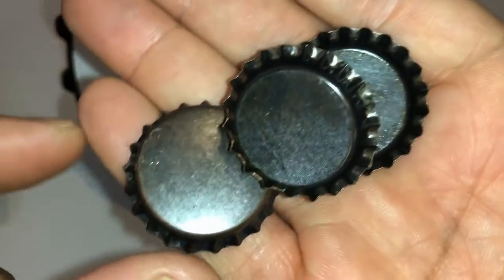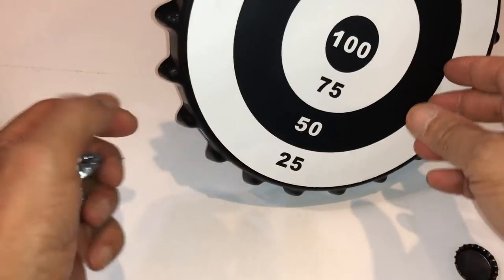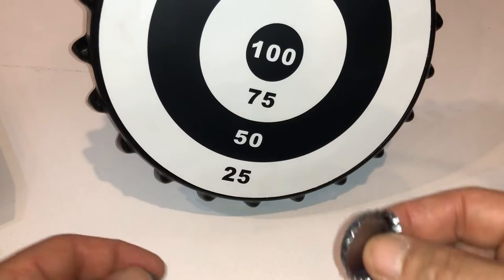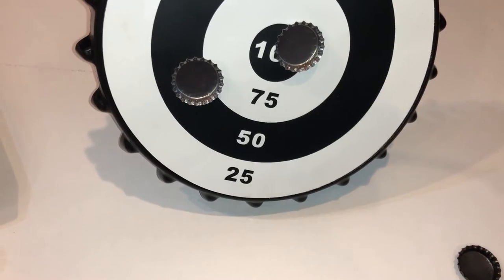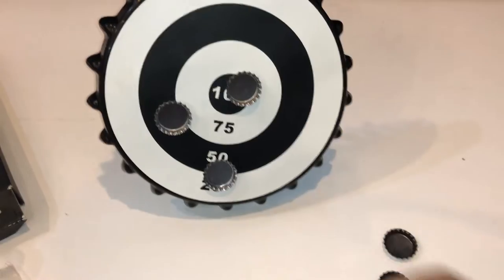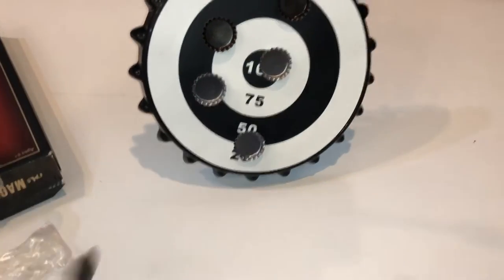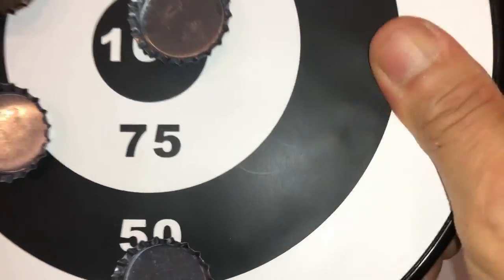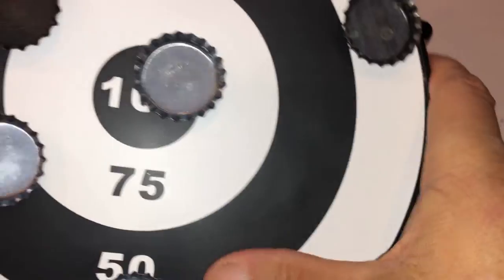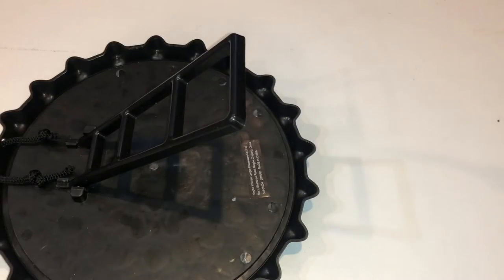You get six bottle caps — three black ones and three silver ones. Let's try it out. Look at that, they stick — they stick very well. You hear that? It's like a sticky tape. Pretty cool and it looks like a bottle cap.